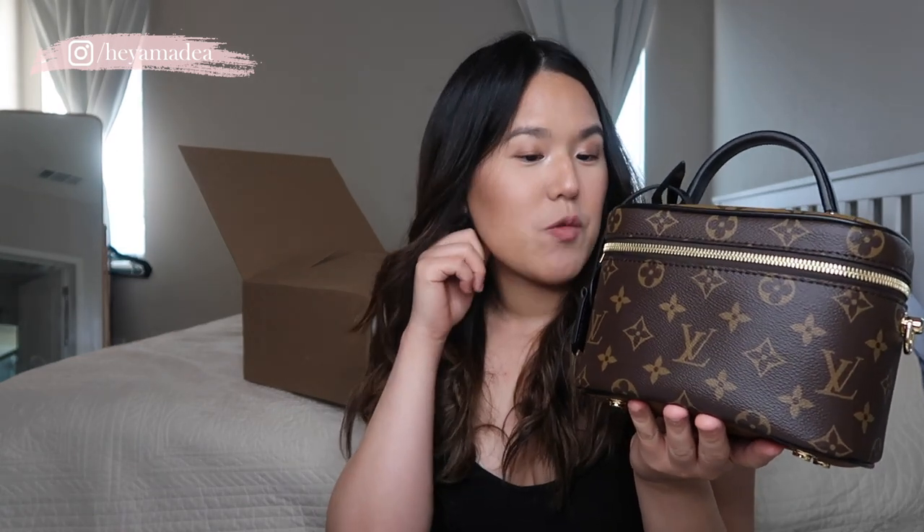This is the Vanity PM — I'll put the official name in because I can't remember it off the top of my head. This bag was released earlier this year and wasn't really on my radar until recently. I love the reverse monogram print and the contrast it creates — it's the same print as my Palm Springs Mini in the reverse. What I also love is that it comes with a black leather trim, so I don't have to worry about vachetta leather, watermarks, or any of that.